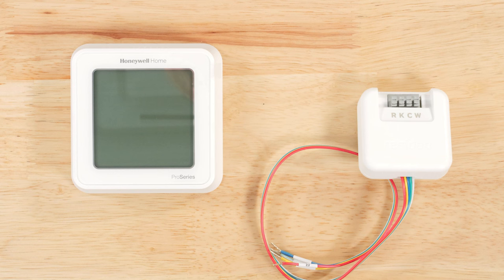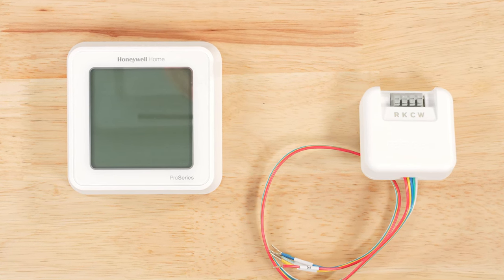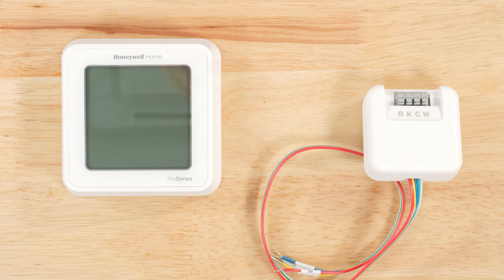The C wire adapter allows one wire to perform two functions: fan and cool. This frees up a wire that will become your new C wire.